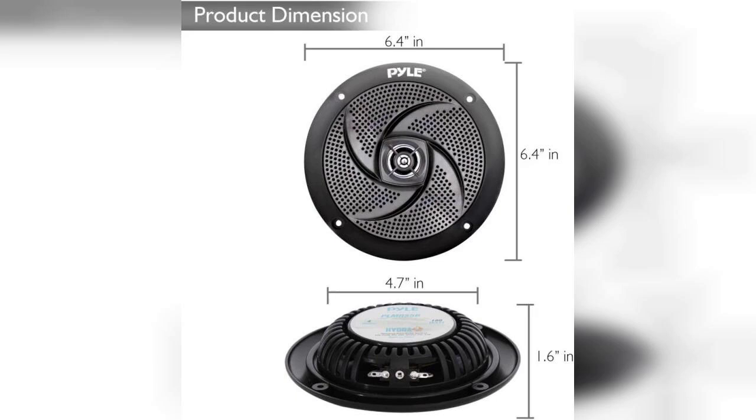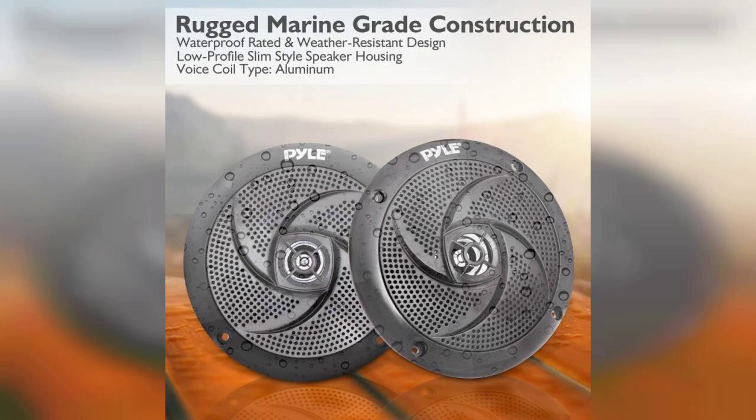One of the standout features of these speakers is their impressive 180-watt power output. This means you can enjoy loud, clear sound even in noisy environments like on the water or at a beach party. The slim profile design allows for easy installation without taking up too much space, making them a versatile option for various setups.